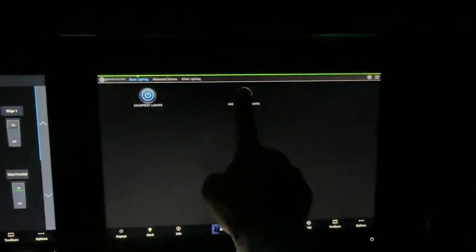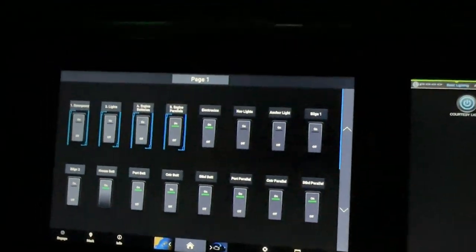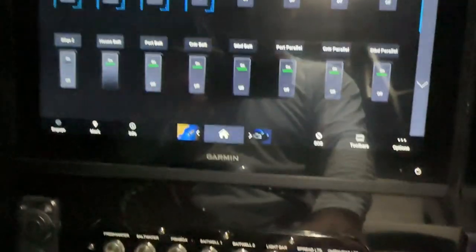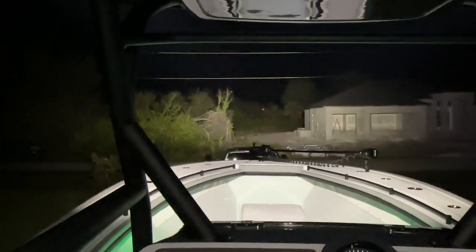If you hold down on those underwater lights, you can do them any color that you want. I got two off the back and two midship. These are all the gunwale lights up in here. Let's get some spreader lights on — check this out. Nice and soft. And the light bar — this thing is super bright. Watch how bright that gets. Totally insane.